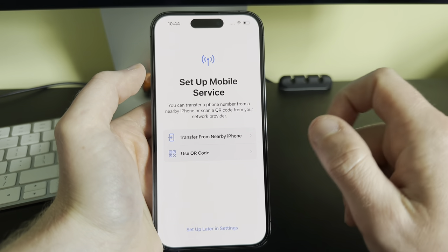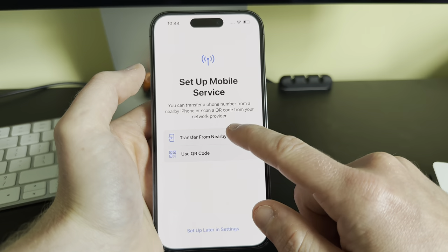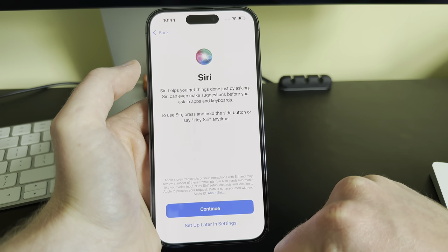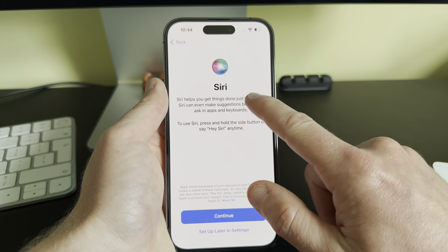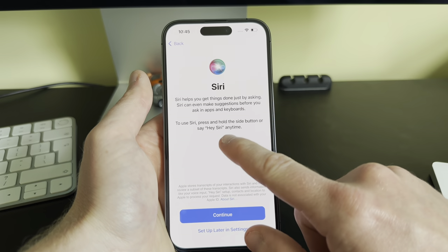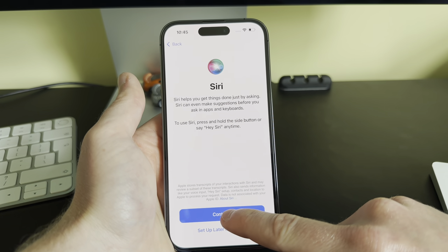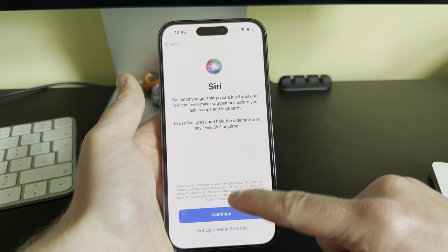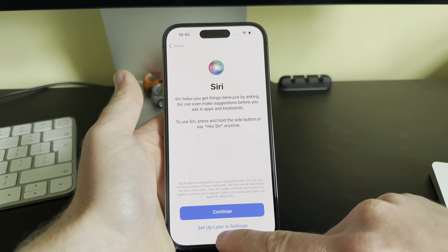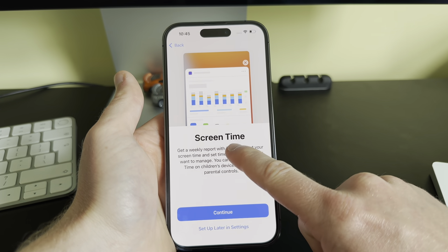Next is Set Up Mobile Service. I currently don't have a SIM card in this phone, so I'll click 'Set Up Later in Settings'. Then we have Siri — if you want to set up Siri, click Continue, and it will go through a process where you say a couple of phrases so it can learn your voice. We'll click 'Set Up Later in Settings'.